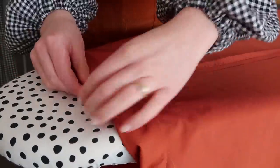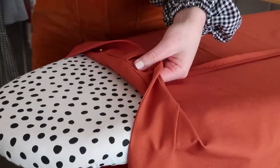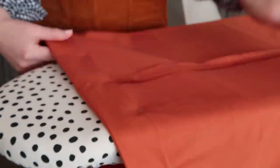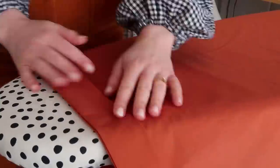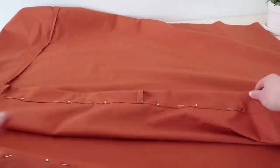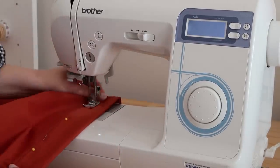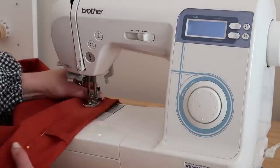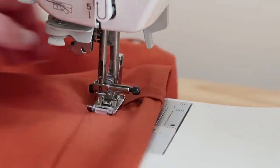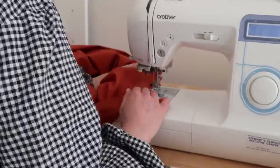Next, fold the waistband and encase all the seams and stitches that have been made so far and pin the waistband in place. Then stitching from the right side, sew the waistband in place, making sure to secure the back of the waistband as you sew and leaving a small opening to thread the elastic through at the end. I also decided to sew a top stitch along the entire top edge of the skirt just to finish it off nicely.